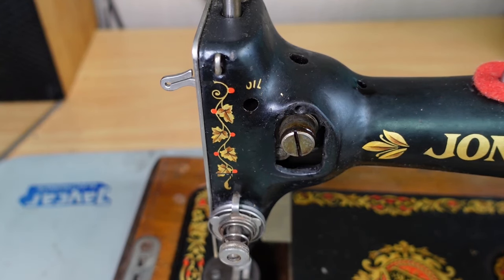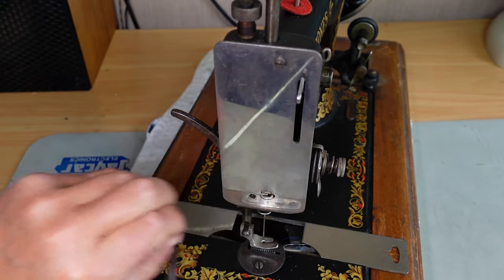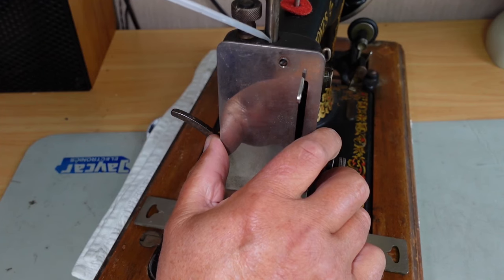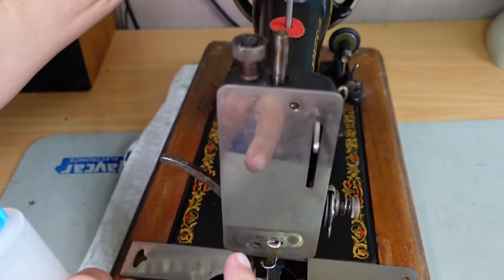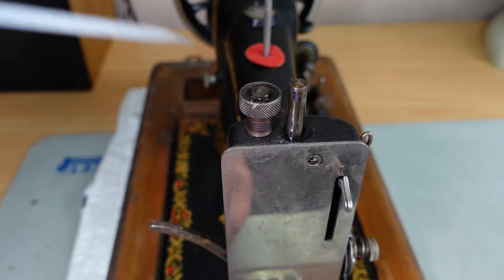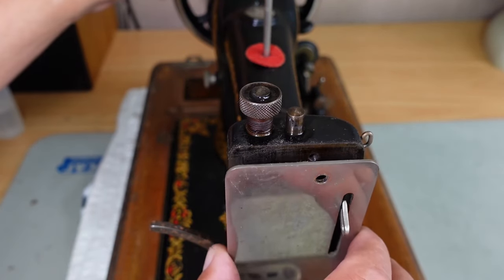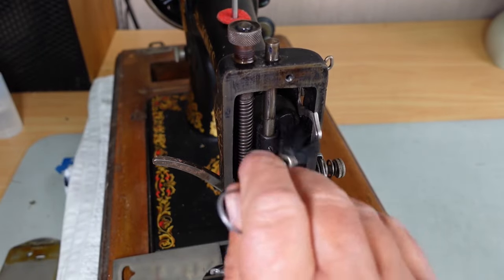We'll take the face plate off as well and have a look in behind, because this makes it easy to get oil down onto the needle bar bearings and things like that. You can oil the top needle bar bearing without taking this off by putting oil down on this surface here — the needle bar moves up and down just here. I'd also oil this area for the presser foot bar, and the screw there as well, because if they don't get screwed in and out much, they can seize. Then let's get this plate off — nice and easy to service, a lot easier than modern machines.